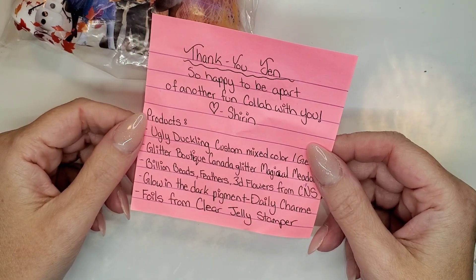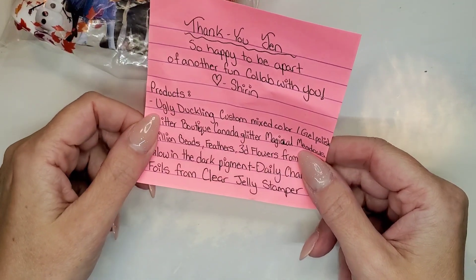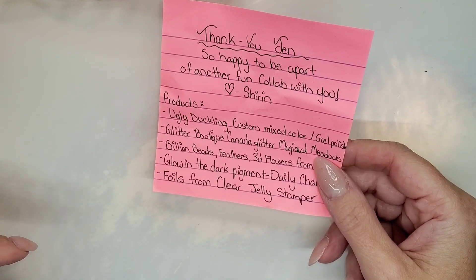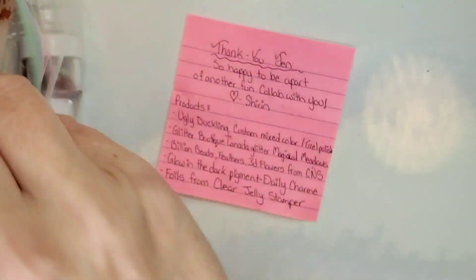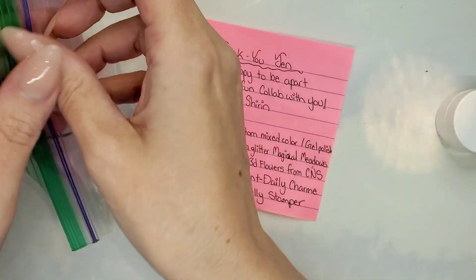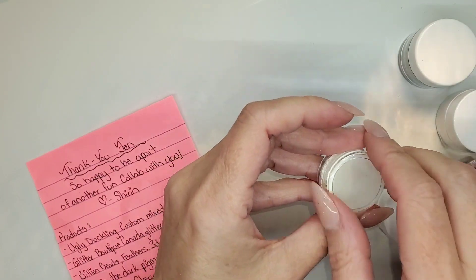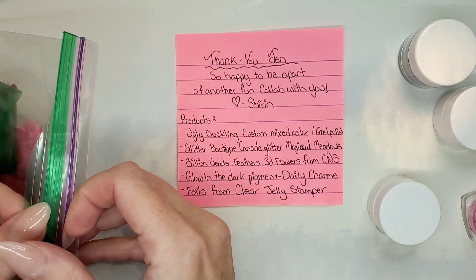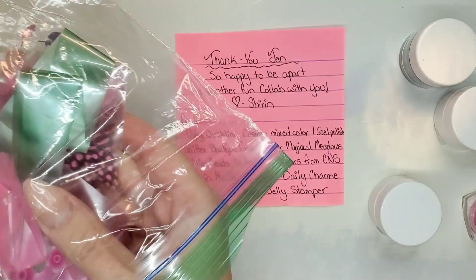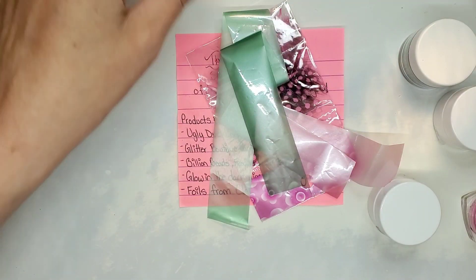She wrote me a little note — 'Thank you Jen, so happy to be a part of another fun collab with you. Love Shirin.' She actually wrote down what products she sent me, which I did not do for her. She sent me an Ugly Duckling custom mix color. I love how she has these little frozen baggies. So cute. Let me see what I've got — looks like five items, though one seems a bit opened.